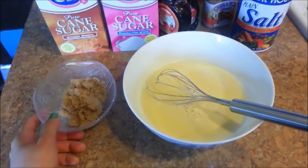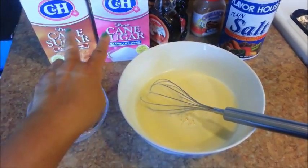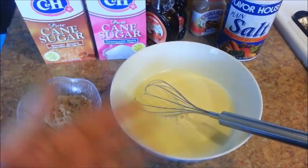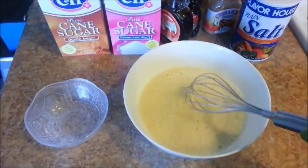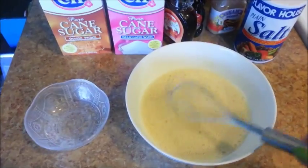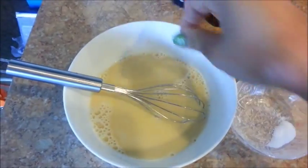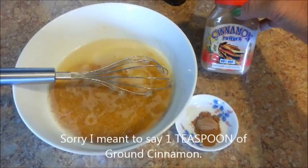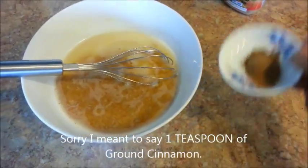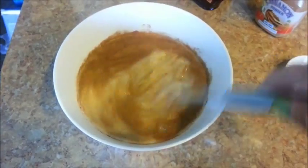We need three tablespoons of sugar, and I am using three tablespoons of brown sugar today. But you can use white sugar instead if you want, or even combine the two — whatever you want to do will work just fine. Add the brown sugar and whisk it. Of course, if you don't like your French toast to be as sweet, feel free to use less sugar. Let's add a pinch of salt, a tablespoon of vanilla extract, and one teaspoon of ground cinnamon. It smells so good — as soon as I smelled the cinnamon, it reminded me of cinnamon buns. Now whisk everything until it's well combined.